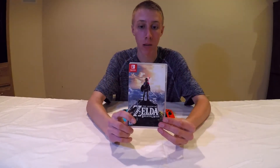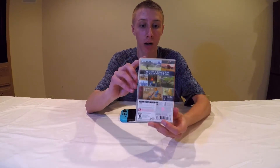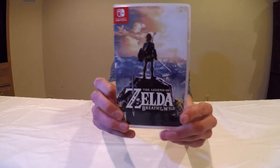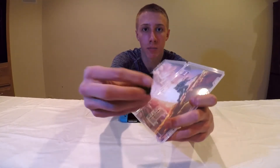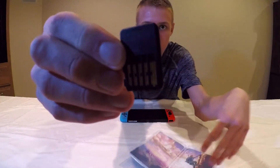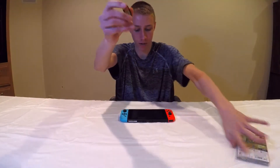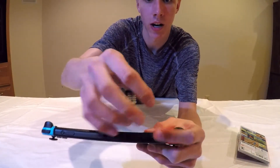I also picked up The Legend of Zelda: Breath of the Wild — it's the biggest launch title right now. Inside the box you have the game cartridge itself, which is about the size of an SD card. It slides right into the slot on top of the Switch and clicks in just like an SD card.